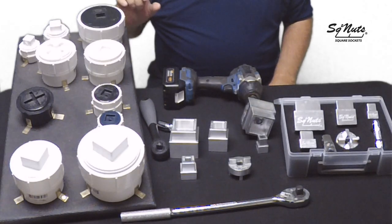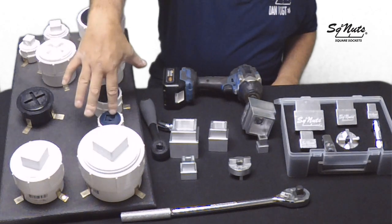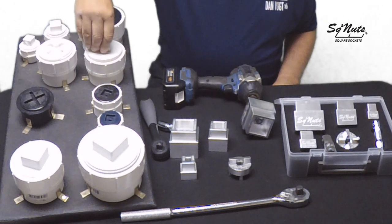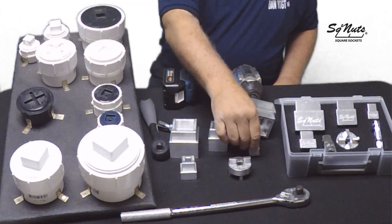The third tool is for the 4-inch, 3-inch, 2-inch, 1-1/2-inch countersunk caps. That tool will slide right onto that plug and spin it out.